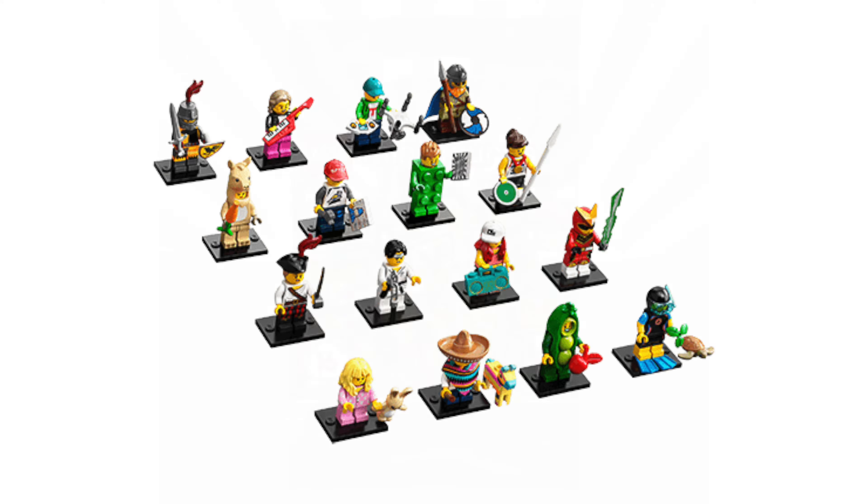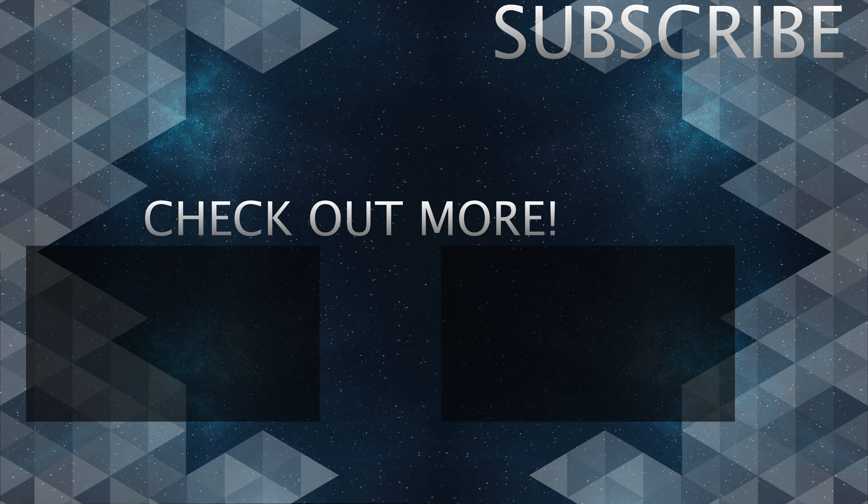So that is all 16 minifigs from series 20 of the collectible minifigure series. Let me know in the comments down below what your thoughts are on this series as a whole — I'd love to know what you think, so start a conversation. But that is all for now. Thank you very much for watching and I'll see you in the next one.